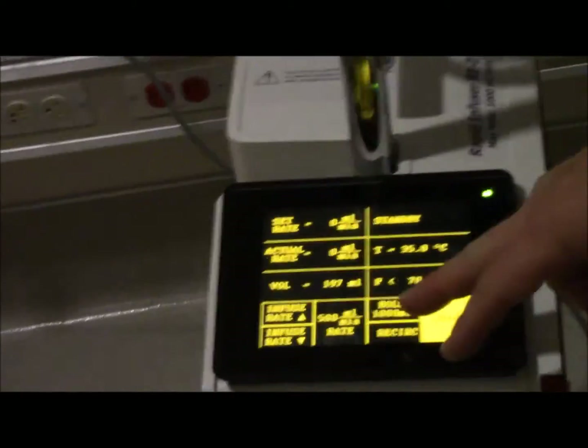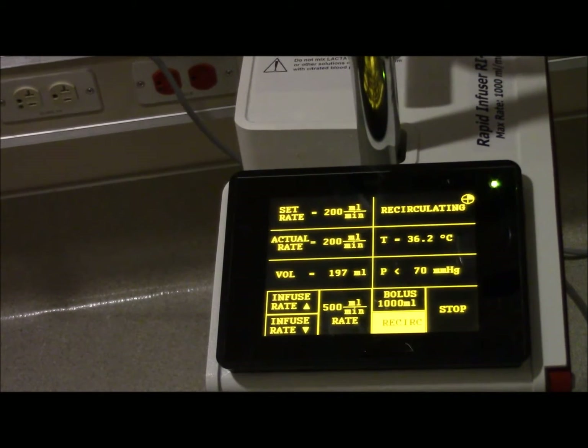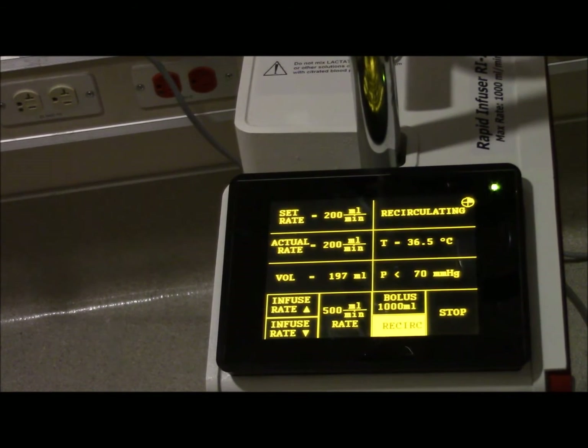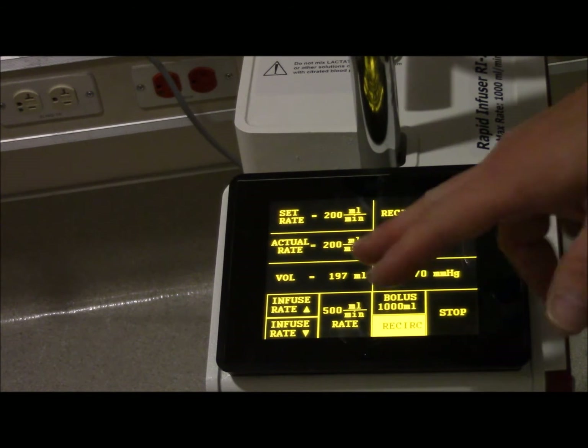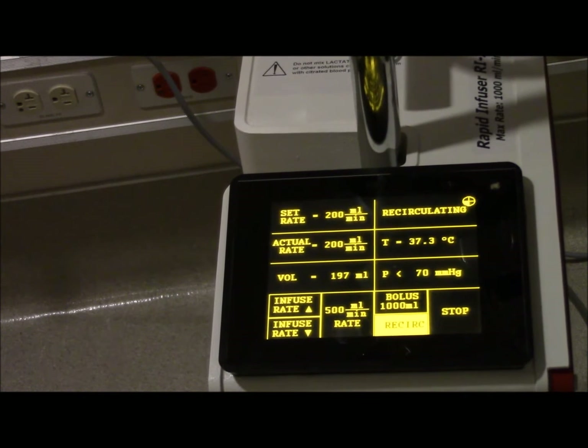The recirc button is to stir and agitate your RBCs that are sinking. If you want to stir and mix up and get a homogenous mix, drop some saline and stir and agitate those. Say your patient is stable and you want to recirculate while your patient's waiting - good for liver transplants, or just large vascular cases. You hit that recirc button and you're not infusing to the patient.